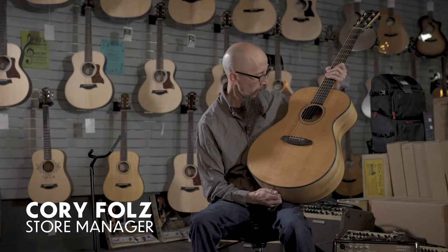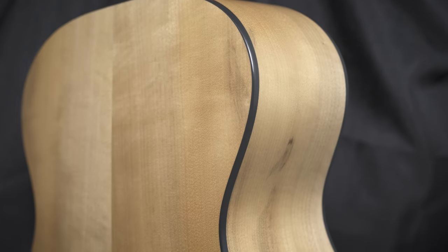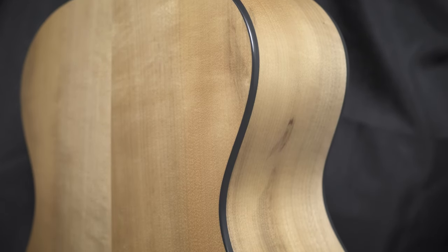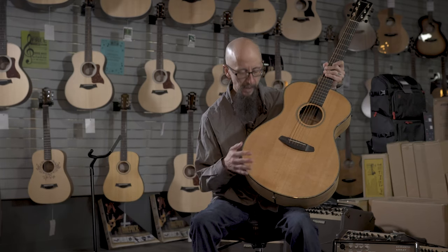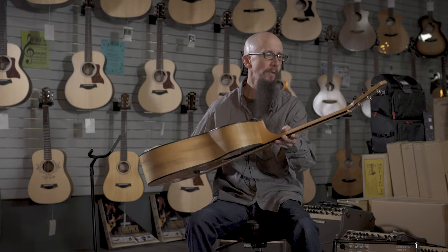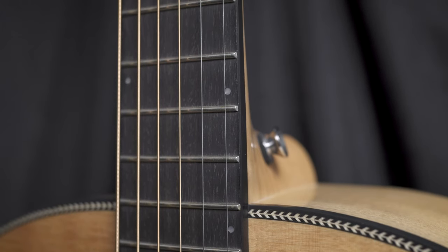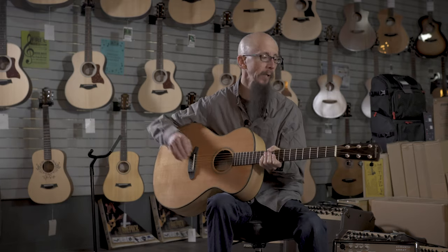This is the Breedlove Oregon Concerto E. This features a gorgeous myrtlewood back and sides, all solid construction with a really nice figured spruce top. It also features a maple neck, an ebony fretboard and bridge, and a wonderful lush tone from Breedlove.